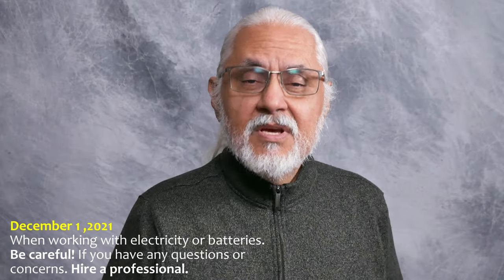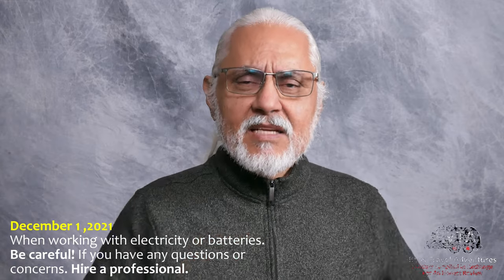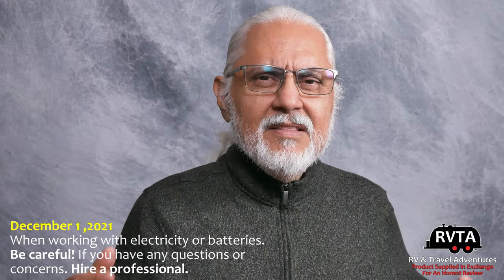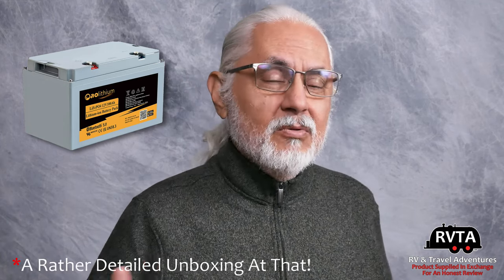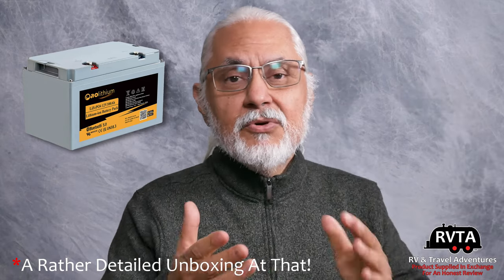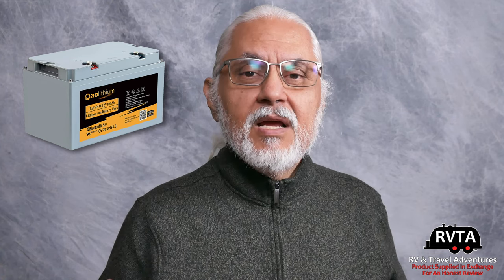Welcome to RV and Travel Adventures. My name is Jesus Manuel Menagarza. I hope you're doing fantastic wherever you're at. In this edition I'll be talking about AO Lithium lithium batteries. This is going to be the first of several parts discussing this battery. In this first installation I'll be doing an unboxing, showing you the internals, opening up the actual battery to show you some of the internals, and then charging my battery with a Victron charger. Finally, I'll be connecting them via parallel connection.